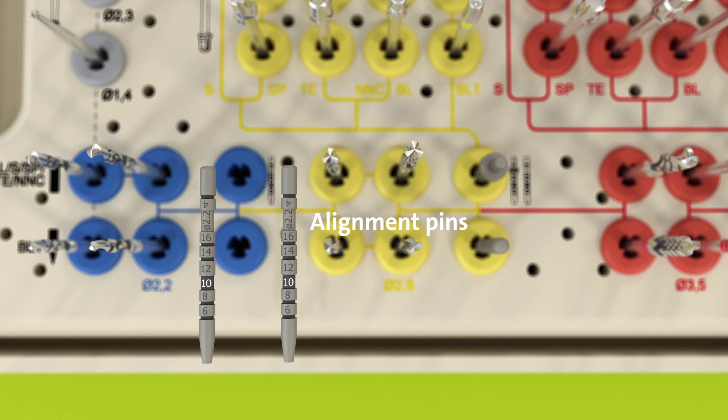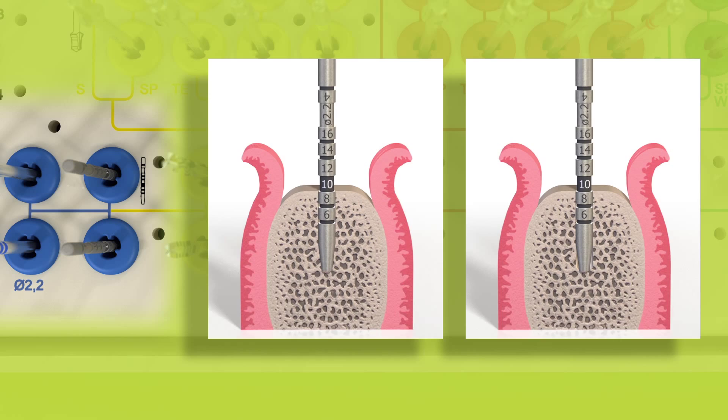The 2.2 mm alignment pins are also located in the blue inserts, next to the pilot drills. Alignment pins are used for checking the depth and the axis of the prepared osteotomy.